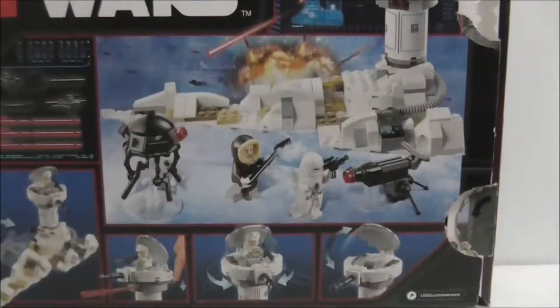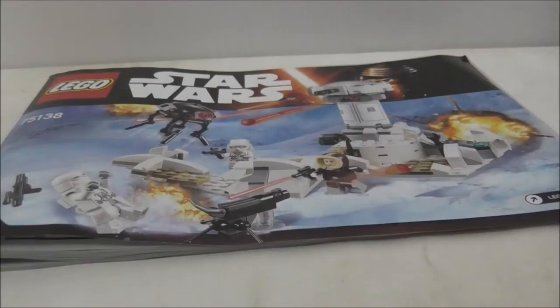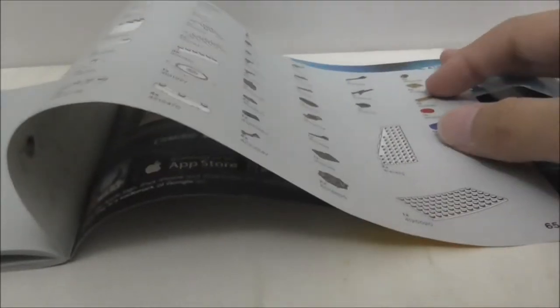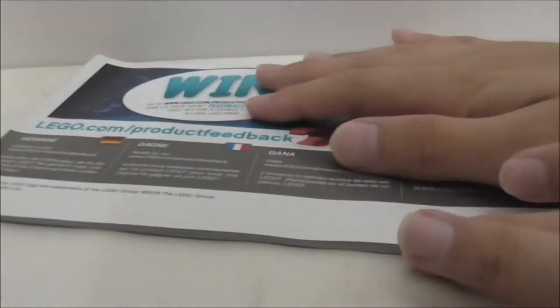The back of the box shows you all the weapons and all the features. It's a pretty cool box. This is the instruction manual here, and this is the first page and this is the last page, and you got the parts list over here. You also got an advertisement for the Force Builder app, but there's not really any advertisements for the Star Wars sets. That's it for the instruction manual.